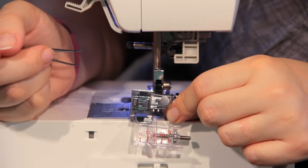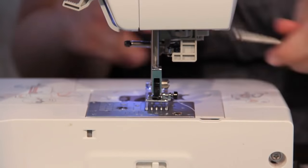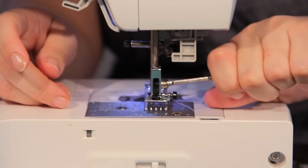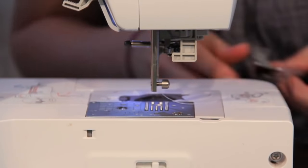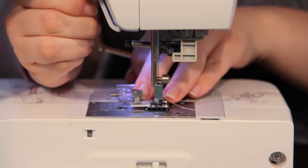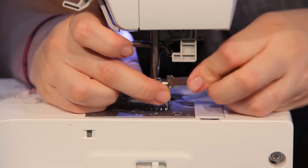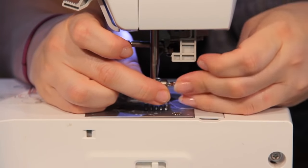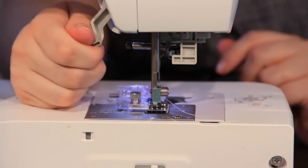Let's go ahead and take off what we have on. Move that out of the way, put this little guy under here, make it nice and snug with your screwdriver — and that is all there is to it.